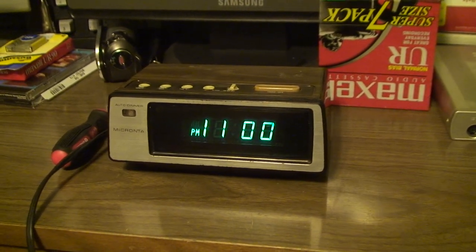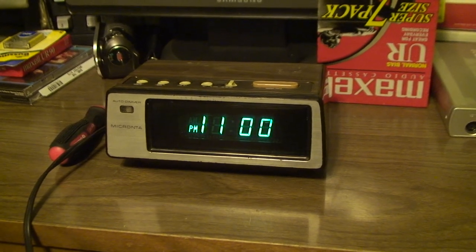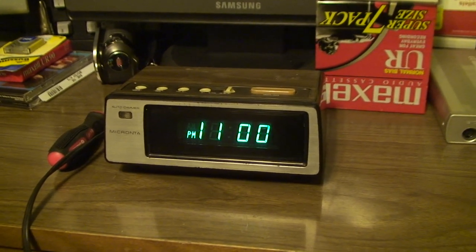So that's about everything there is to say about this little clock. Thank you for watching, and feel free to leave a comment if you have one.